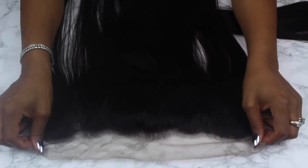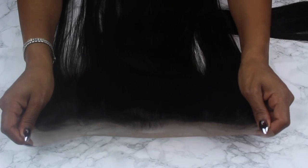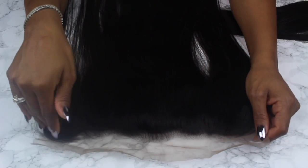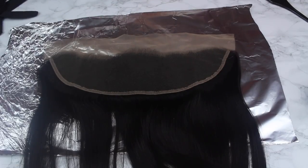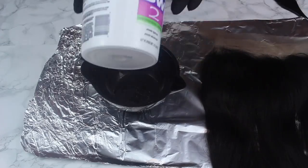The bundles look good and so does the frontal. The frontal is pre-plucked — for those of you who aren't big on plucking, you'll see it's nice and jagged instead of that Barbie straight hairline. We don't do that around here. The frontal is a 13 by 4, so you do have four inches of parting space, which is good.